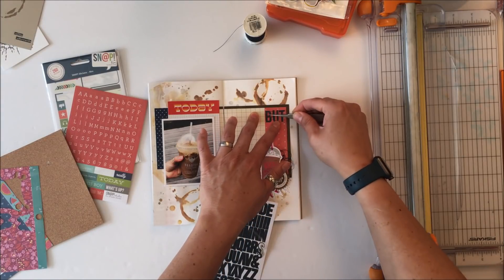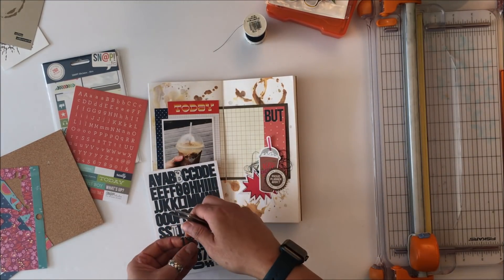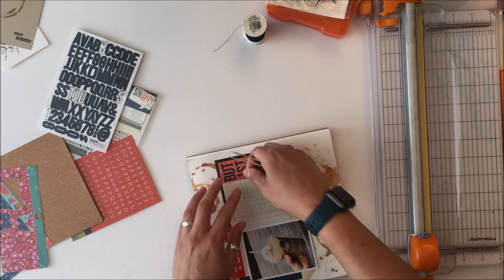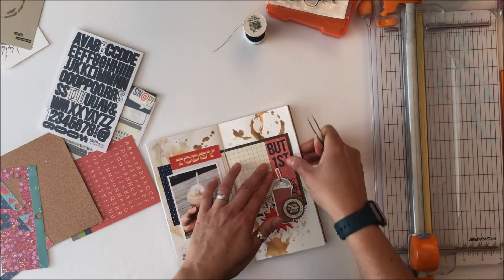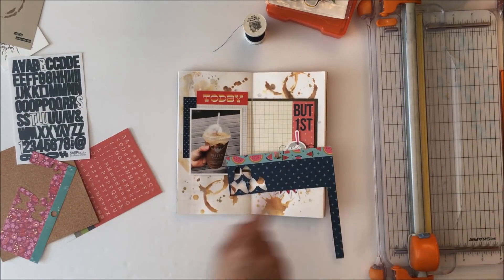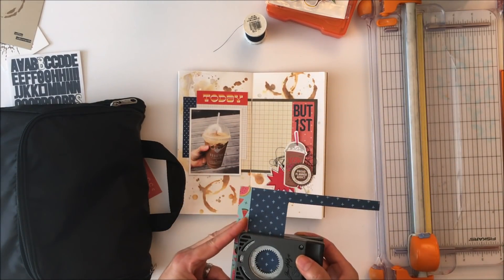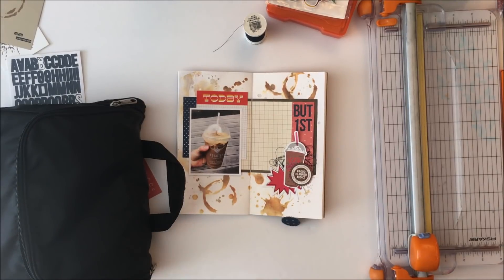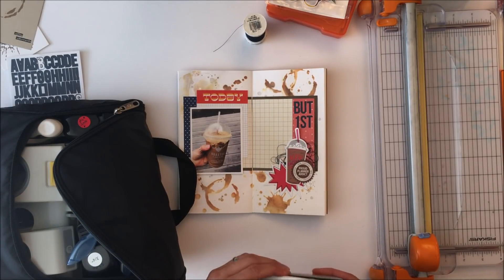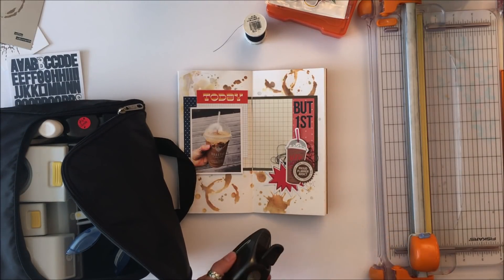While I've got the letters out I'm going to go ahead and title this page. The title is 'But First' - I first wanted to say 'But First Coffee' but there really isn't room for coffee, so I let the reader finish that off themselves. I'm going to journal in that spot on the right side off camera. For that hole that says planner girl, I found a three-quarter inch circle punch that will cover it nicely.